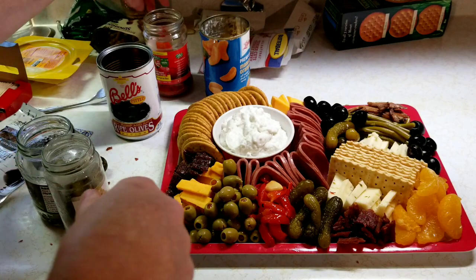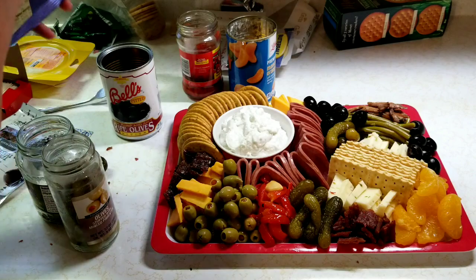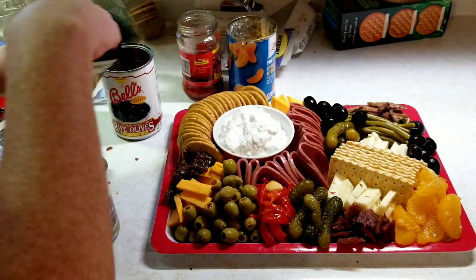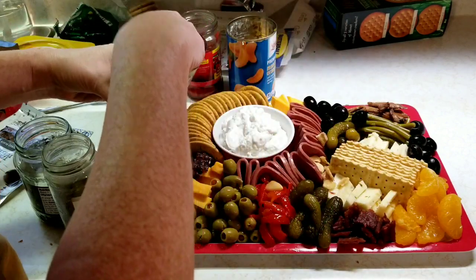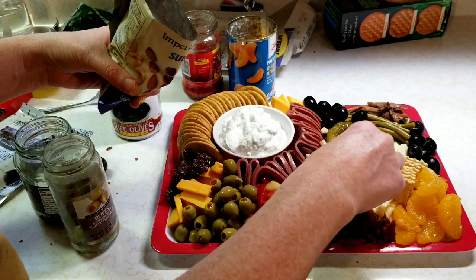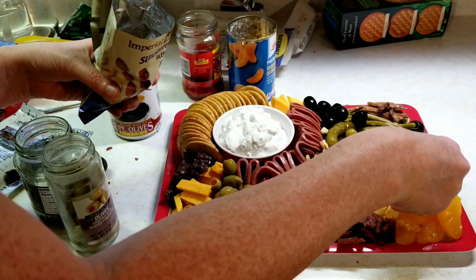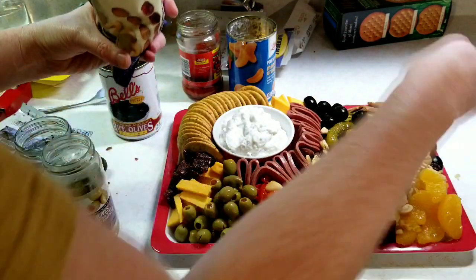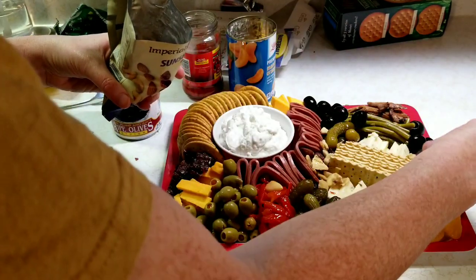Some of these peppers might not fit depending on the tray size. Now this is the nut and dried fruit mix, which looks like it's mostly dried bananas — but I'm just going to drop it in this hole right here, and put a little bit down here as well. Yes, it really is mostly bananas, but that's all right.